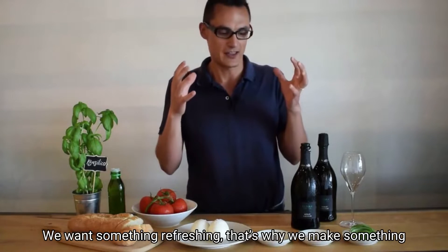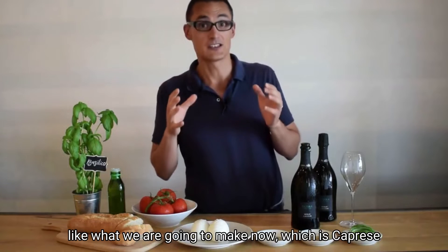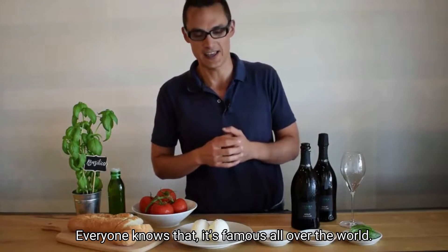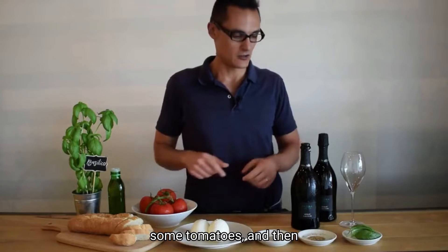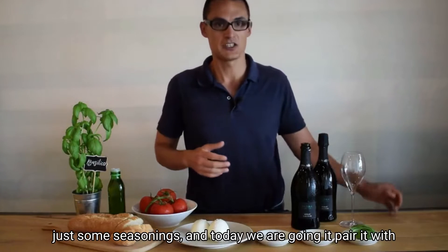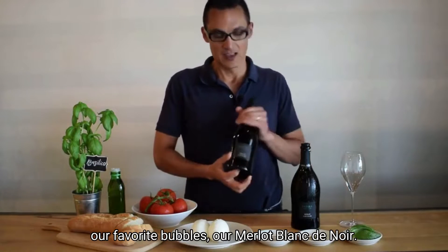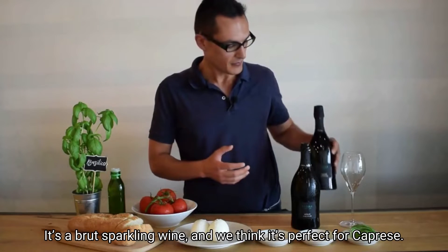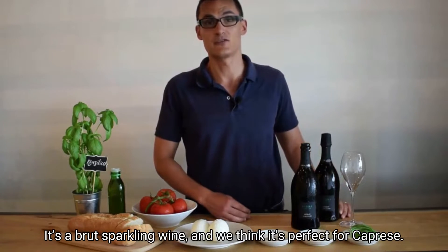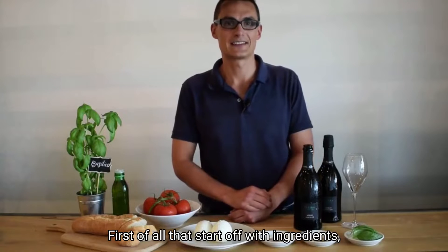We want something refreshing, that's why we make something like what we're going to make now, which is caprese. Everyone knows it — it's famous all over the world. It's made with mozzarella cheese, some tomatoes, and then just some seasoning. Today we're going to pair it with our favorite bubbles, our Merlot Blanc de Noir, a brut sparkling wine, and we think it's perfect for caprese.